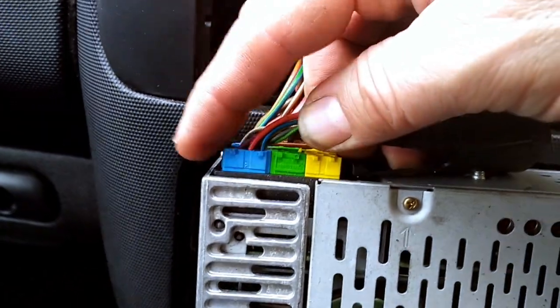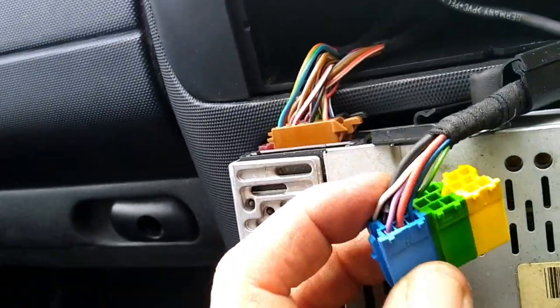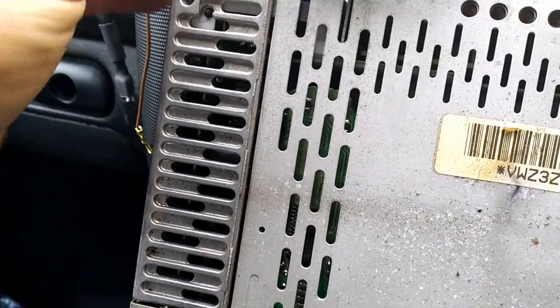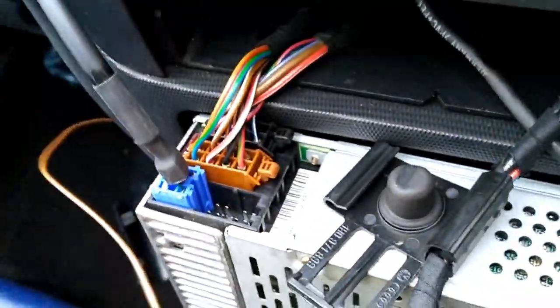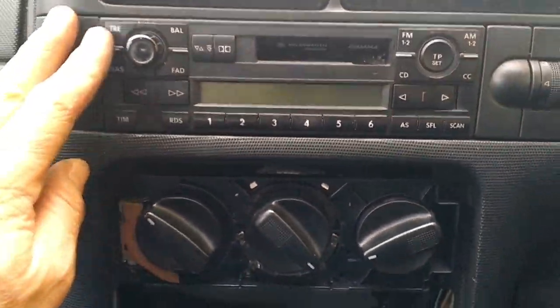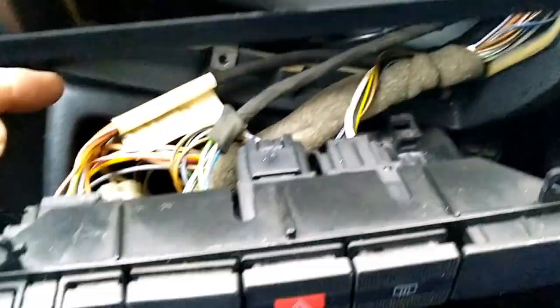Just unplug and remove the old connector - it's not needed anymore. The new connector literally just plugs in. Bolt the earth onto the back of the stereo. I've mounted the radio back on and fed the wire through - just there with the USB. Made a small hole in the central console just under here.